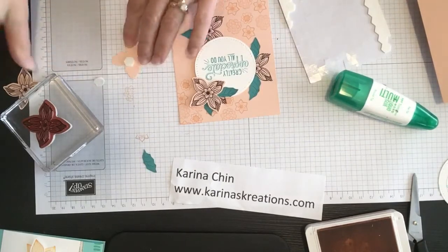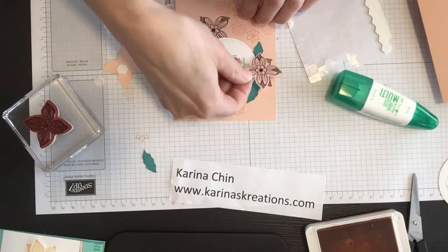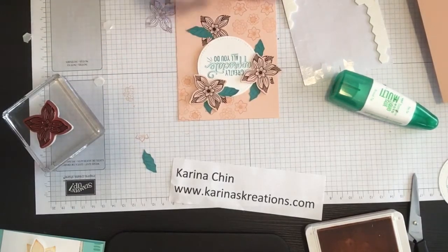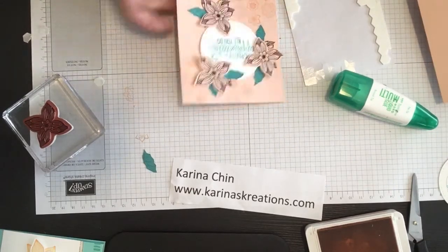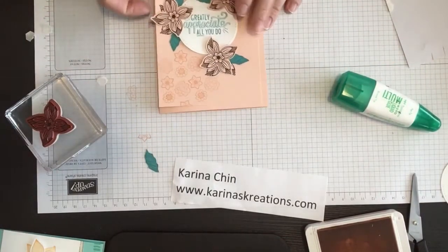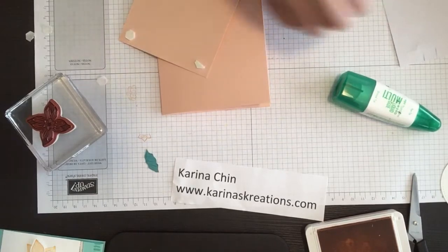And then we'll get a second and then a third flower petal. Greatly appreciate all you do — put that here. And that's looking pretty cute. Then I just need to get my card base, which I've already cut and scored. I think it looks great when you pop it up. Now you don't have to pop it up — you could glue it on flat — but I think everything needs to be popped up.